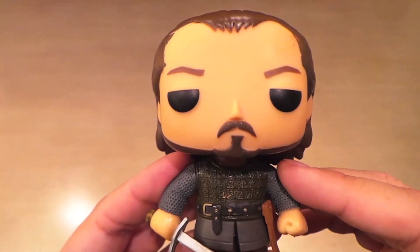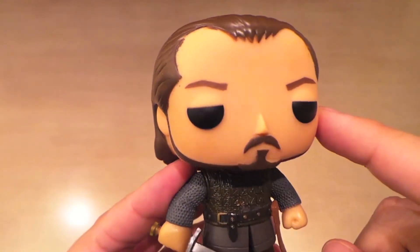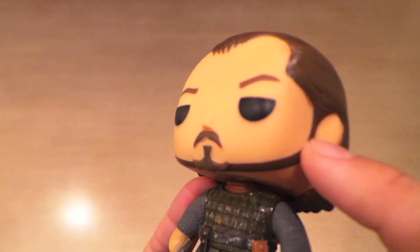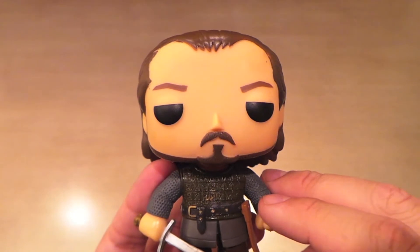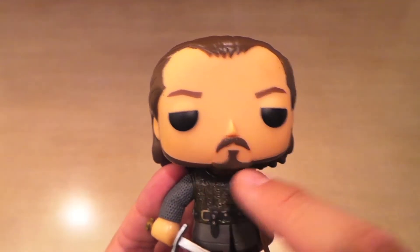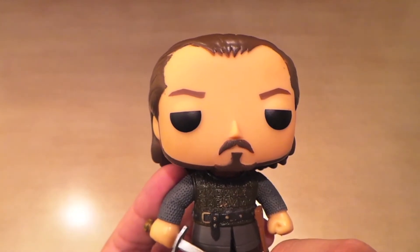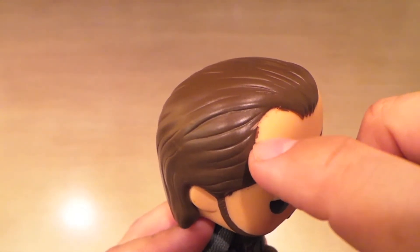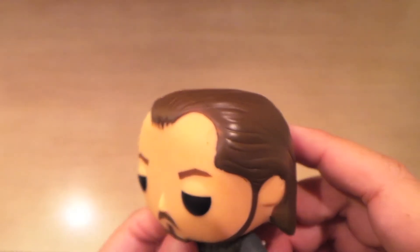I'm really liking his head. They got the hairline just right because he does have a receding hairline. I like that they sculpted the mustache and the goatee, and also the little thin beard, instead of just painting it on like they do on so many pops. Like if you look at the recent Falcon pop, his goatee is just painted on — I think it would have been better if they just sculpted it in. The paint job isn't the best around his hairline; I might be able to take some of this off with an X-Acto knife.